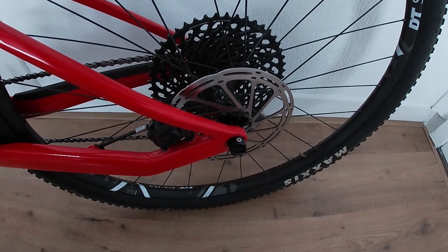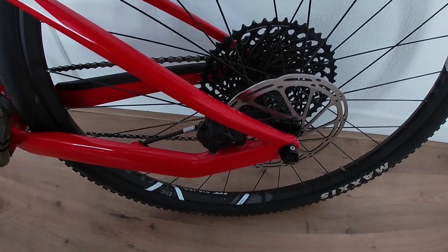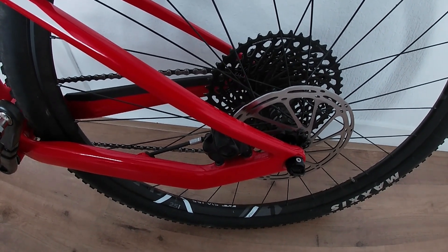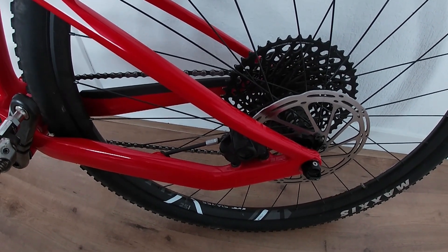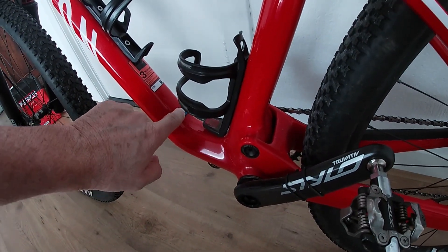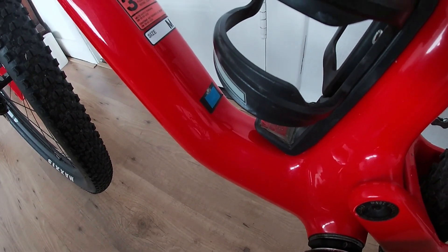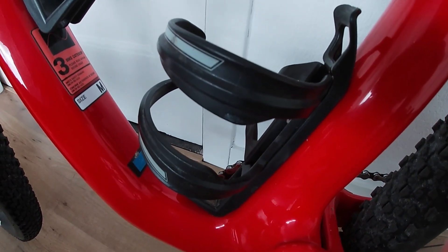I've had no problems with the brakes — they are brilliant and working well. I replaced the brake pads in the back about four months ago, and for the rest I've done nothing to this bike. I haven't even touched or adjusted the cable settings of the rear derailleur — it's been absolutely perfect. The only thing is the bigger, heavier water bottles tend to touch the frame over there, so I put a little something down to protect it.